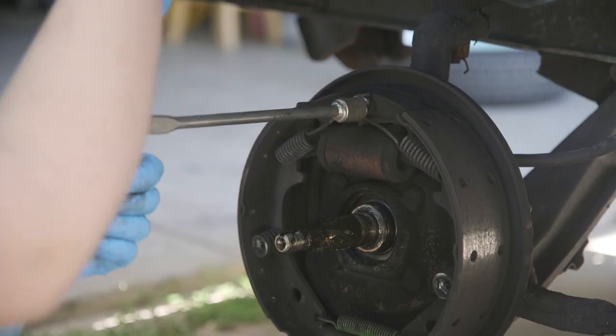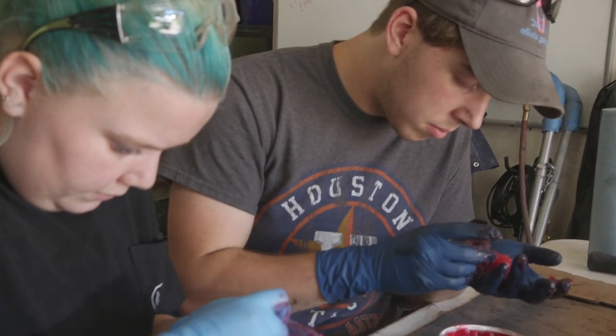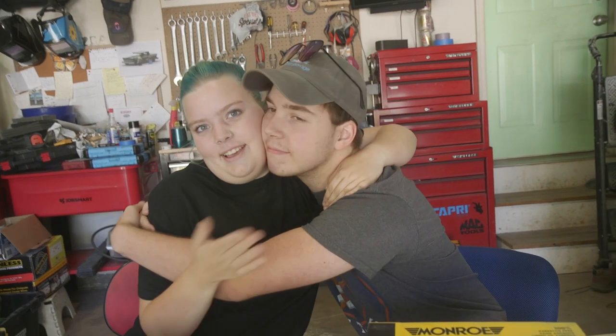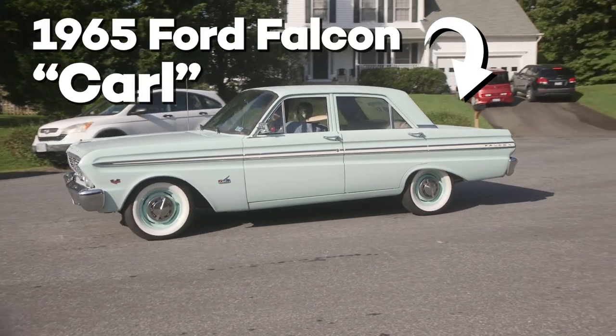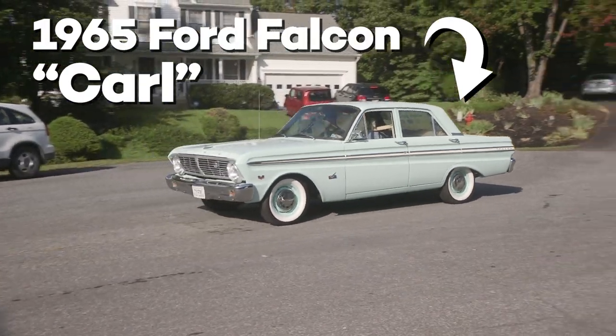This week I'm replacing my front drum brakes and hardware, but I have a special helper, which is my big brother. Welcome back to Ellie's Garage, where my dad and I, and occasionally the other two members of my family, are rebuilding a 1965 Ford Falcon to become my daily driver.